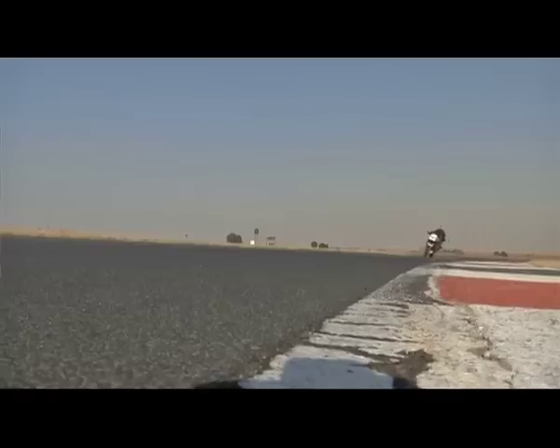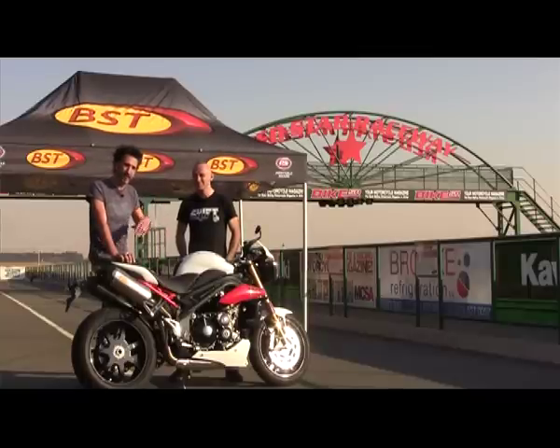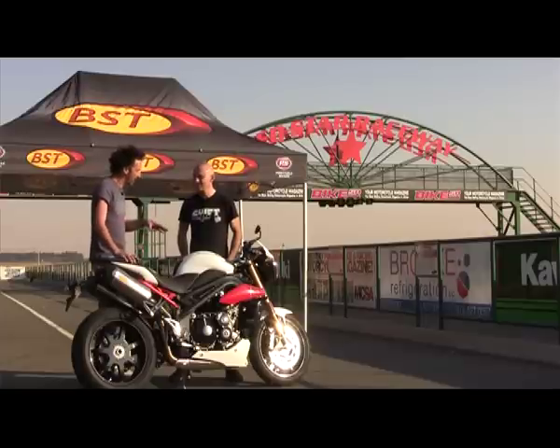I've done a few laps on the new wheels. Now, I'm no track rider, which is evident by the action you've just seen, but even I can tell there's a difference in terms of turn-in. The bike just seems to want to turn in much easier. Chris here is from BST — you saw him changing the wheels earlier. So that's obviously one of the benefits. What other benefits can you expect to find from a set of these wheels?